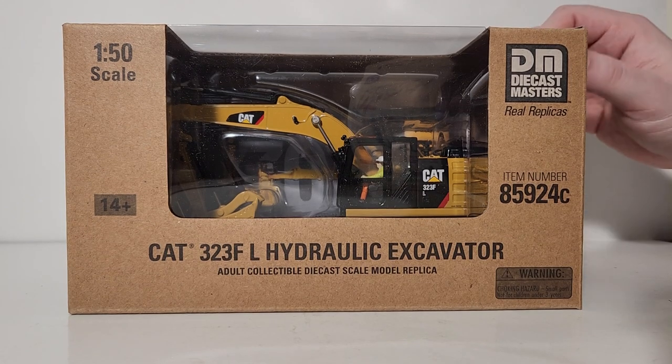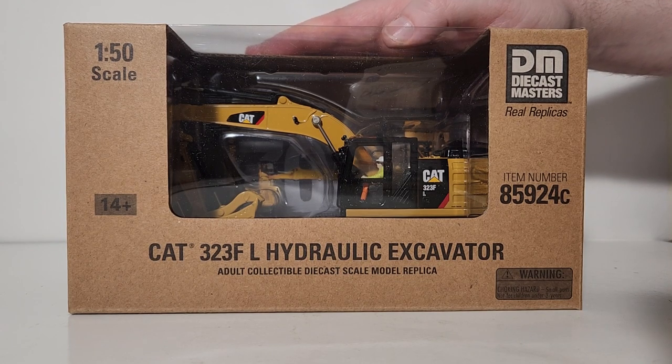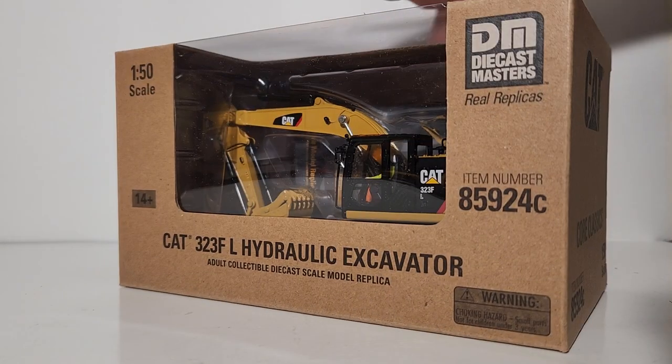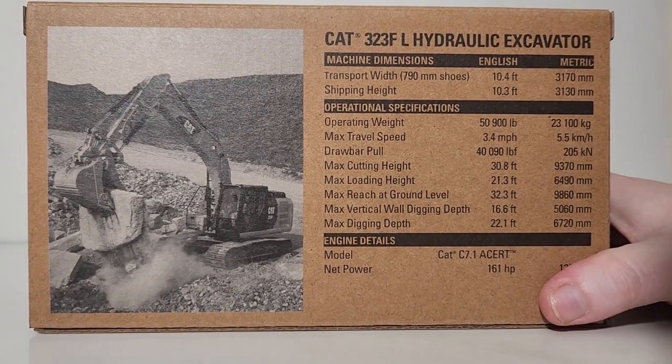This model started life in the Diecast Masters Highline Series about six years ago. It was one of the very first purpose-made Diecast Masters models — that means it wasn't a Tonkin or Norscot model. This was completely brand new Diecast Masters tooling.